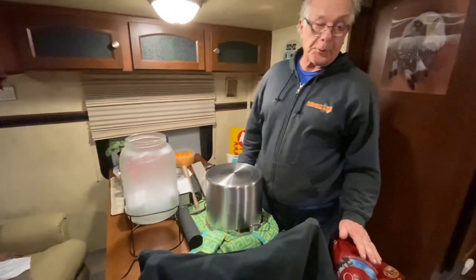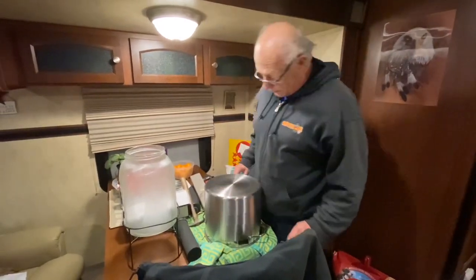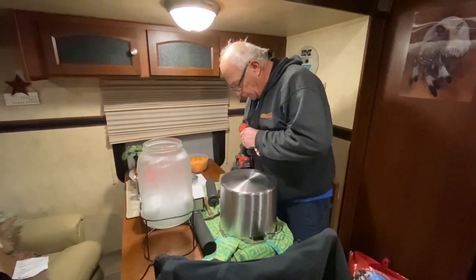I've never tried it, but they say this should be a stainless steel pot for some reason — I guess to do with water or something.